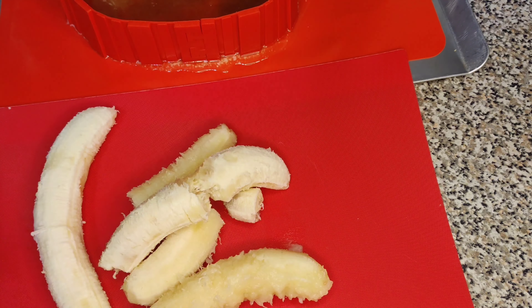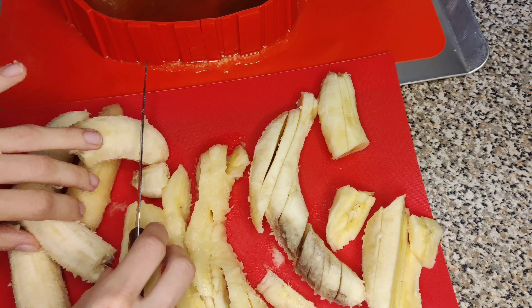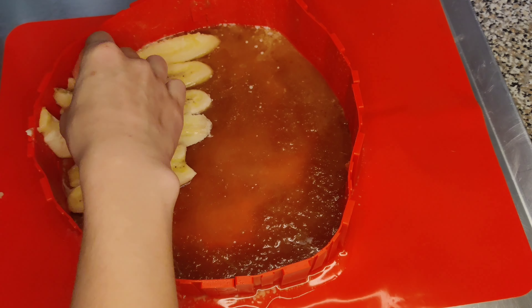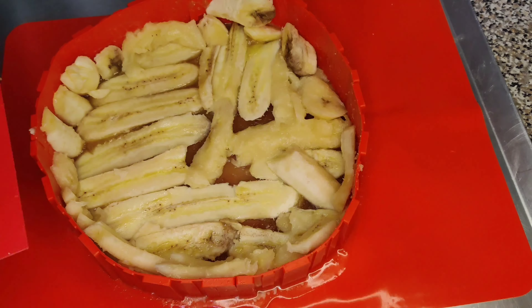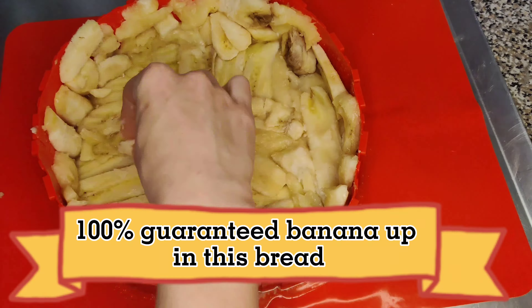Moving into the recipe review, I did have a difficult time cutting up the bananas to the appropriate thickness and then laying them out nicely at the bottom. I also cut up six bananas instead of five, so that might have played a part in why it was more difficult to lay them out. I stuffed those banana pieces in as best I could, so it's not the prettiest, but it's definitely banana bread.